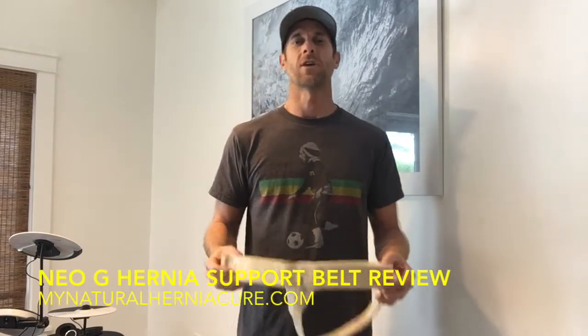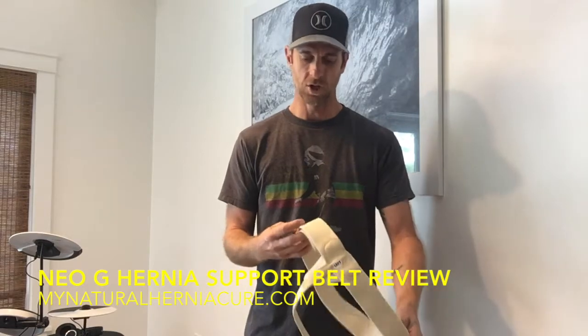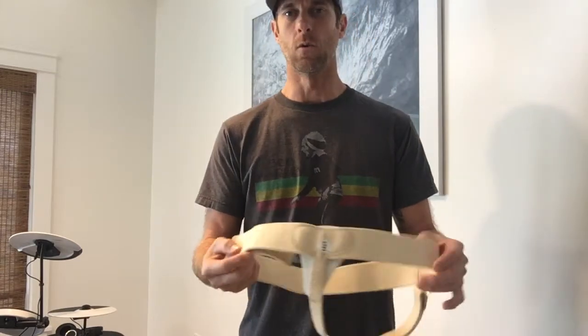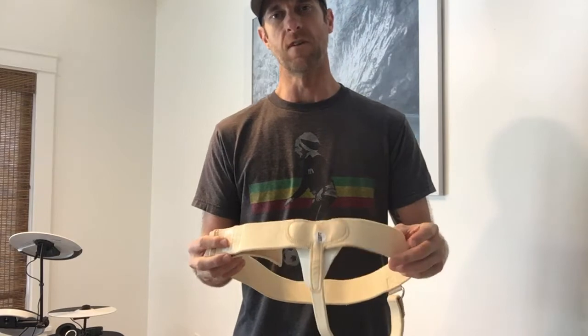Hey guys, George here from MyNaturalHerniaCare.com with another hernia belt review. This time I'm going to be doing the NEO-G hernia support belt. This one you can get in left, right, or both sides — they sell it all three ways — and these are about $35 online.